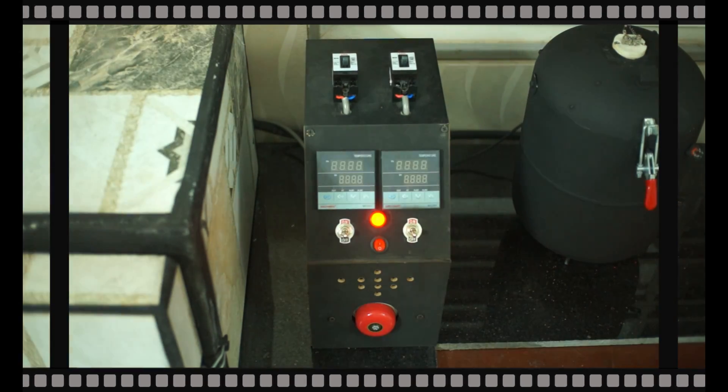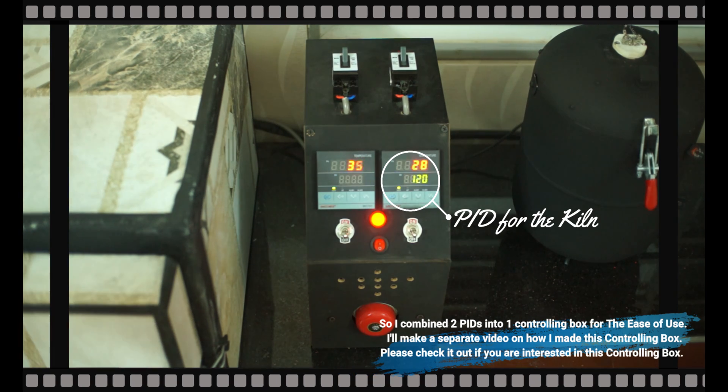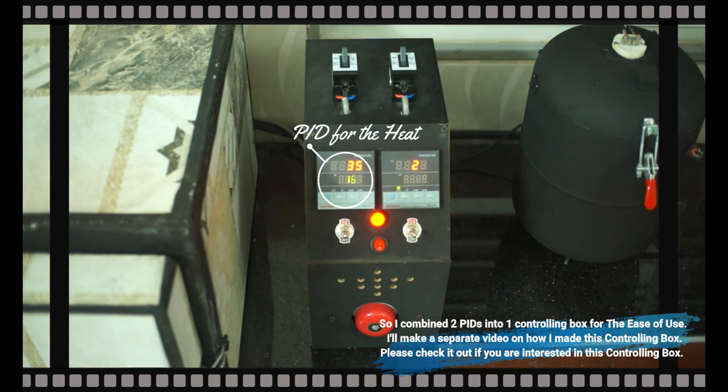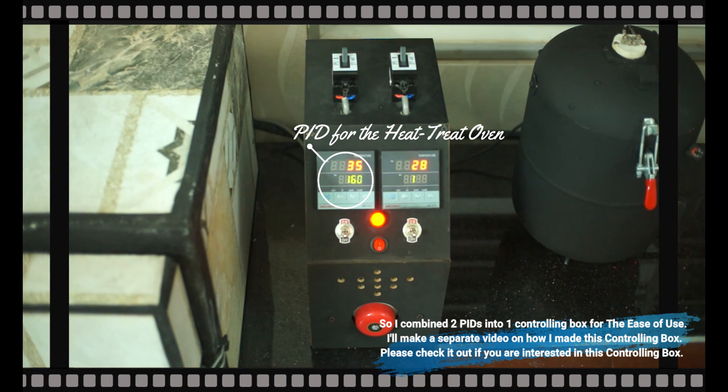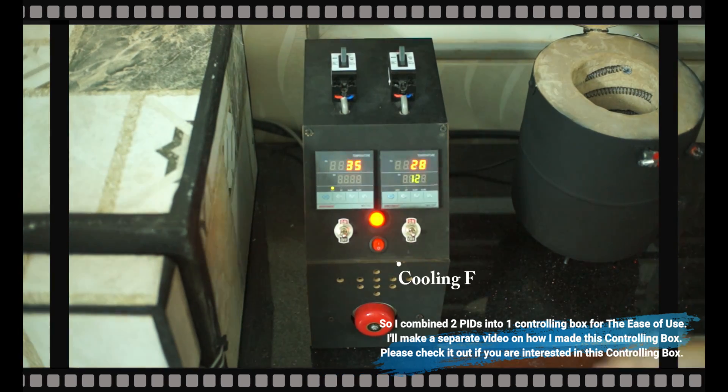Hello everyone. Since I have a small but necessary adjustment in my last video of how to wire the PID controller, and also many questions about installing dual or multiple heating elements, I think this is a good opportunity for me to make a new video about it. Hope this will help you all in your projects.